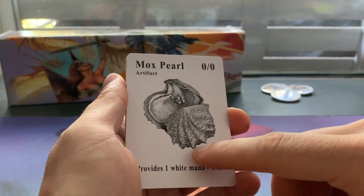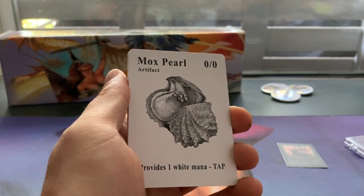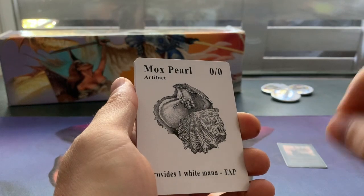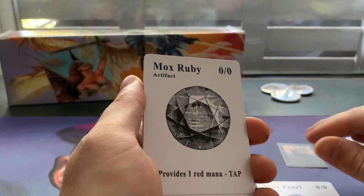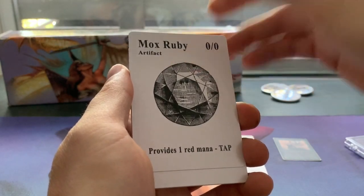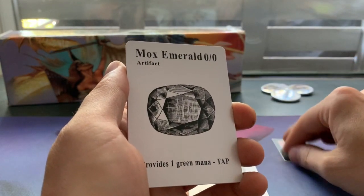So the art of these cards is based on the Gamma Test Card. So this is the Mox Pearl — provides one white mana, tap. The design is comparable with the design of the Gamma Test Cards. Maybe you're not familiar with the test cards. So when Magic started — actually when it wasn't even printed — Richard Garfield, the founder of Magic...